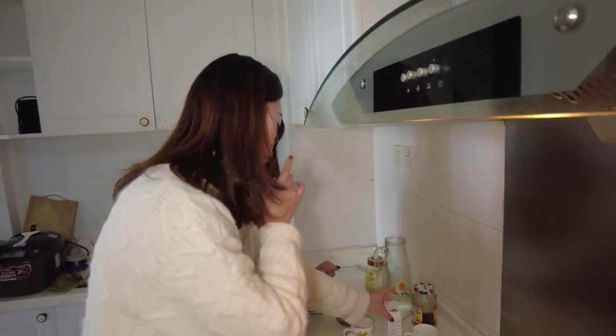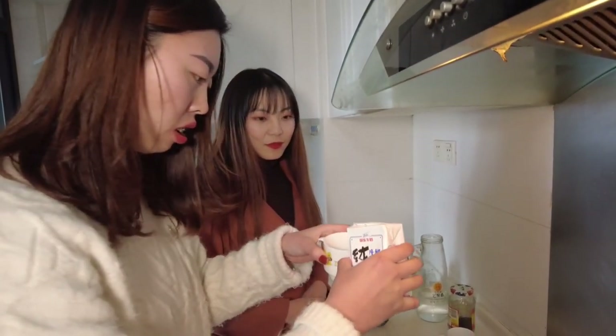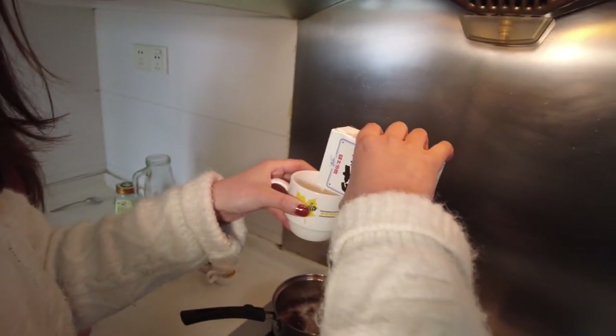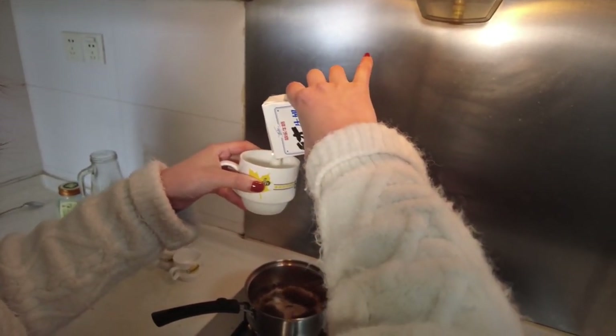Then we should add some milk — one and a half cup of milk. Now we're going to add the milk. It smells so sweet — you can already smell the aroma.